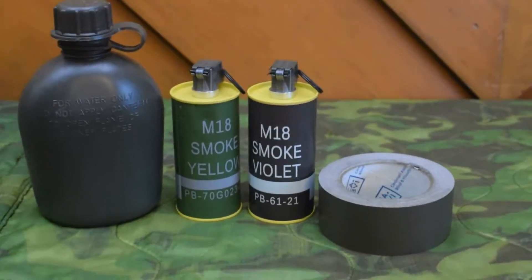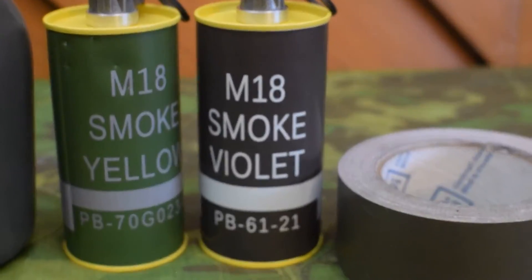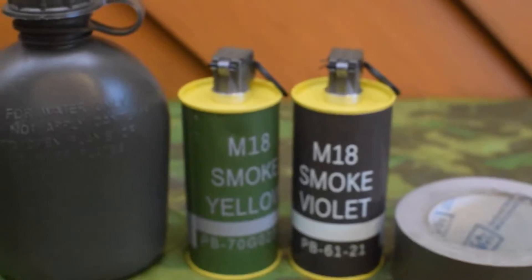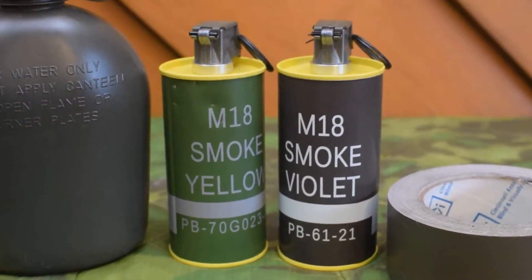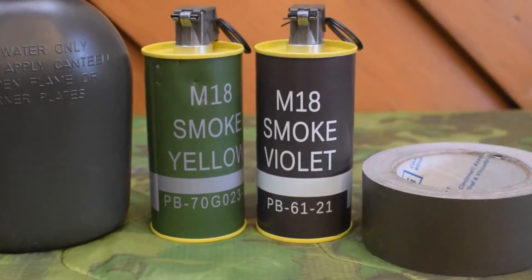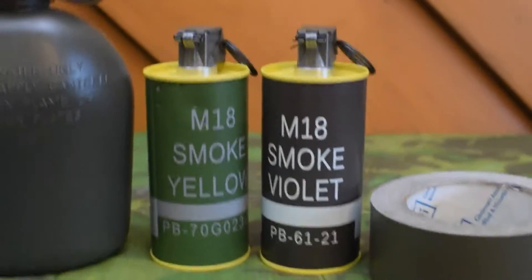Hey guys, I just want to make another quick video about these decals that you can find on eBay for your dummy or evike smoke grenades, as I tend to call them. On the left is the original smoke grenade — this one has taken a couple of BB hits up here, a short little burst — and on the right you'll see the replacement label that you can find on eBay.